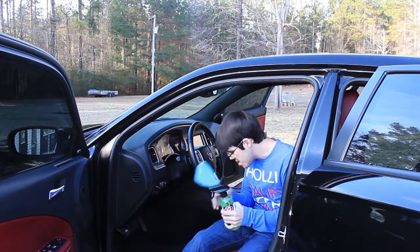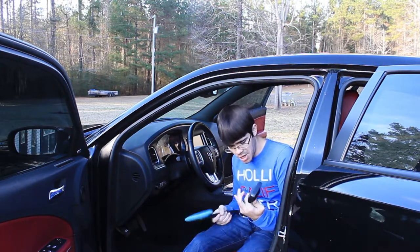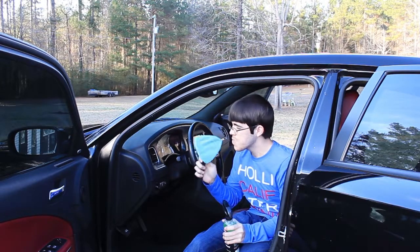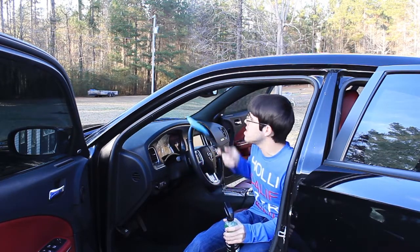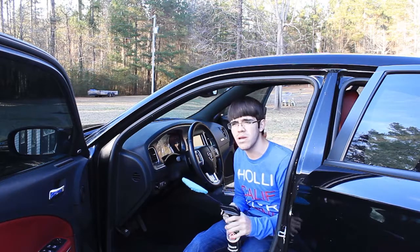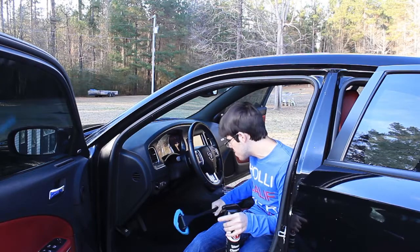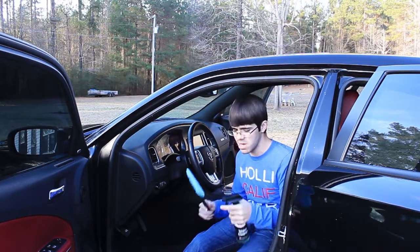At this point we've dressed the interior, wiped everything down with detail spray, and cleaned the carpet. To finish it up, I'm going to use Adams Polishes glass cleaner and one of these windshield cleaning tools to clean all the windows. Then we'll come back, condition the leather, put our floor mats back in, and we'll be good to go.